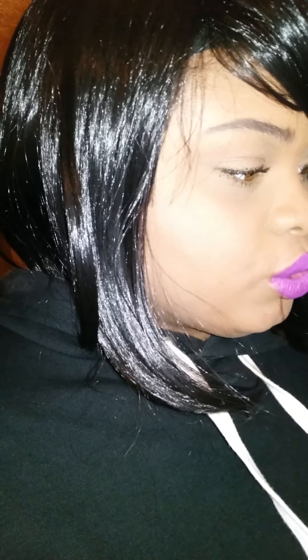This bob did come with bangs. Let me tell you guys where I got it from so you can know. I got it from this Amazon store — the store is called Golden Rule Beauty Store. I'll leave it down below in the description box. This is Golden Rule High Quality Fashion Sexy Lady Short Wig, and the wig number is 2741, in the color 1b.